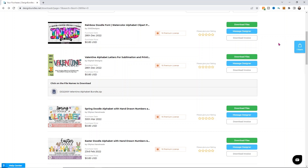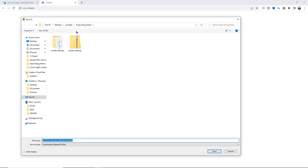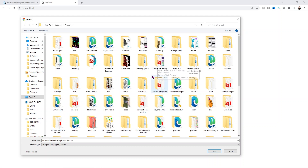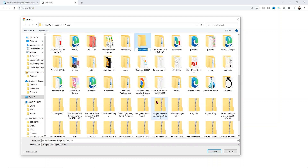We're going to be working with this Valentine alphabet letters for sublimation and printing. You guys wanted to see a tutorial on how to use these, so we'll use this little Valentine day one because it's pretty cute — and honestly you could use this for any time of year. The first thing you need to do is actually download your design from the website that you bought it from. I'll link this exact design down below. Click on your design and it's going to ask you where you'd like to save it. I would make a new folder and call it doodle alphabet.